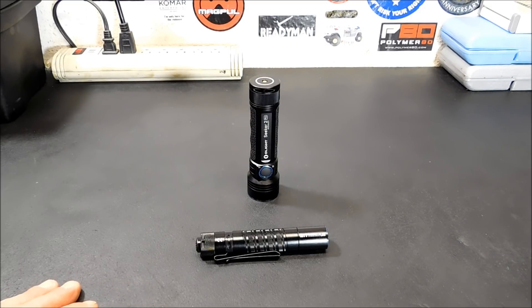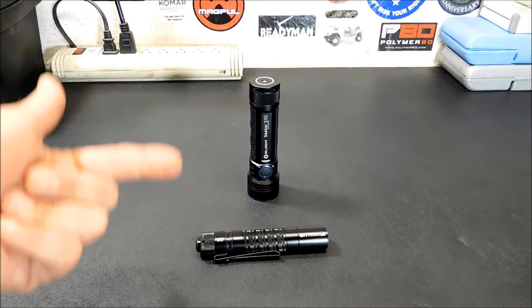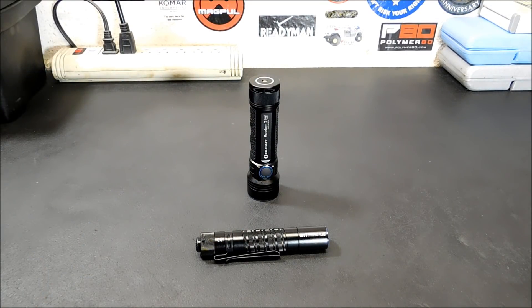Anyway folks, I hope you enjoyed the video — thanks for watching. Don't forget to check out the sale. I'll put the link down below to Olight Store — you can go pick one up, check out what they look like. Don't forget to share, and click like or subscribe if you like the content. Don't forget to check out our Amazon Store down below — just click the link and shop as you normally would.